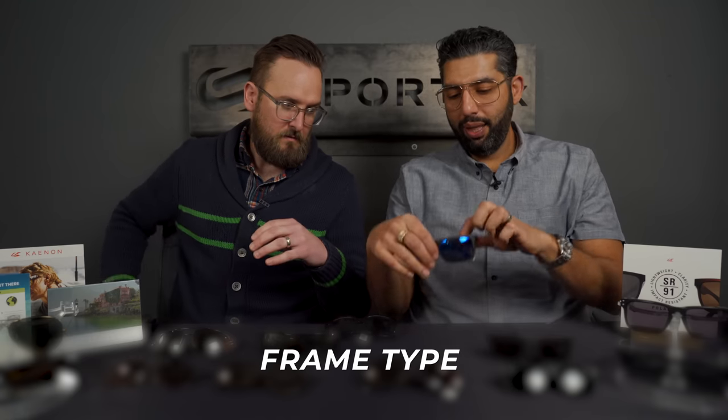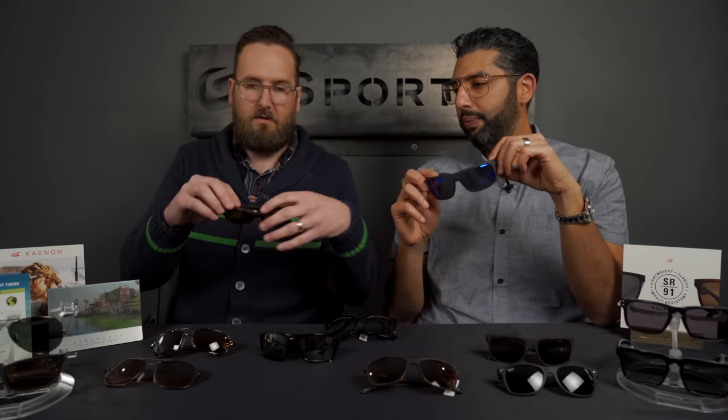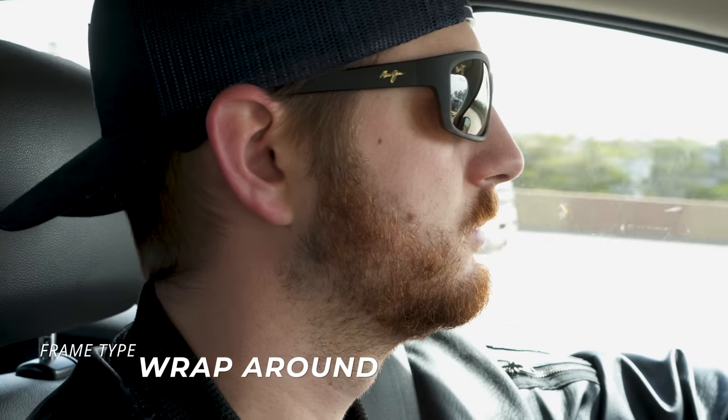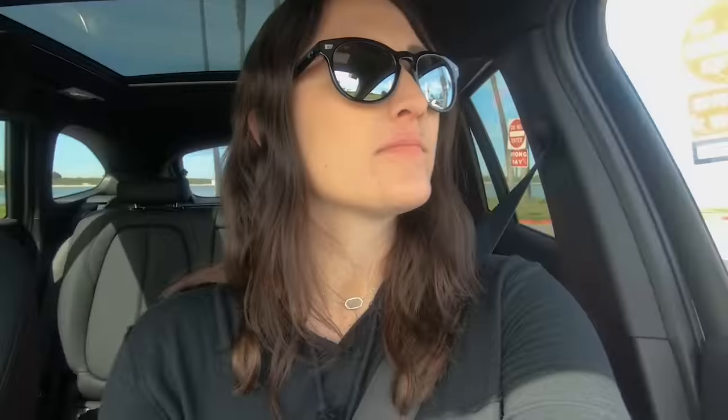The first thing to think about with frames is do you want them to be wrap-around or a little flatter? This is an example of a wrap-around, and something like this would be flatter. The pros of wrap-around is more coverage from the sides. The pros of a flatter frame is they can look cooler and may be more comfortable for some people.